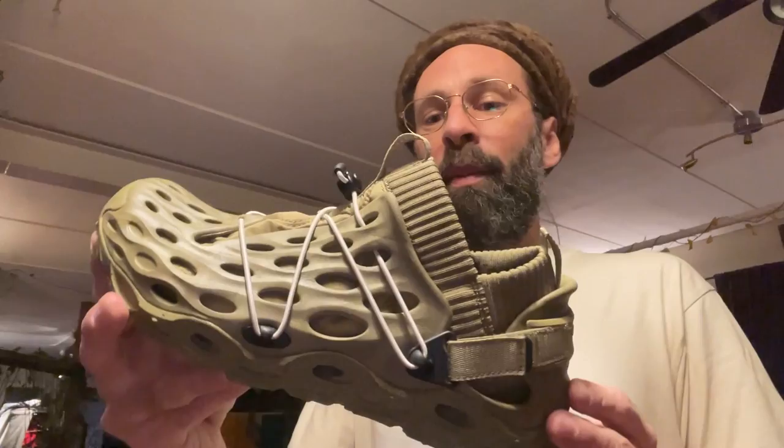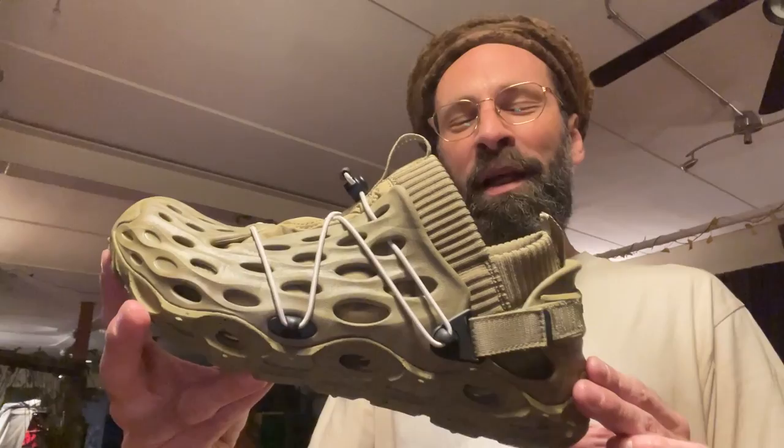If you're a subscriber to my channel you're probably thinking: why is this guy reviewing shoes instead of doing his usual stuff? The reason is last week I wanted to buy this pair of shoes that just dropped and I couldn't find anything on YouTube describing them. So here we go. For anybody interested in buying these — this is the Merrell Hydromoc Ripstop AT 1TRL.